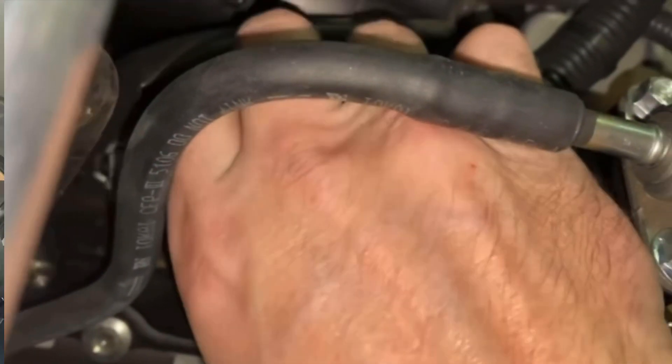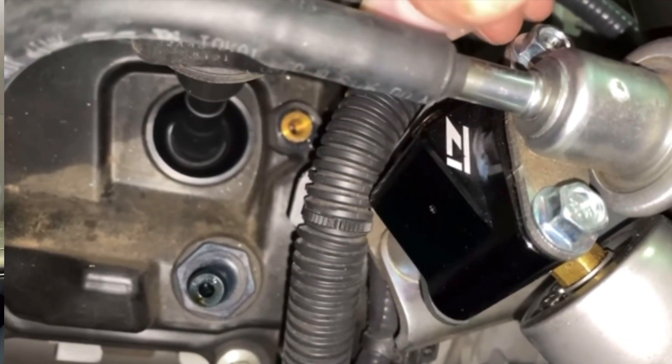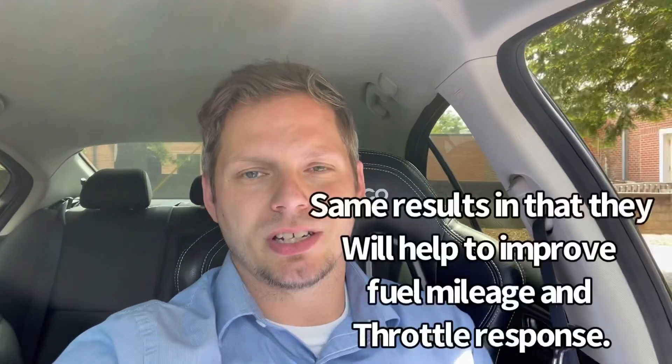These high-energy, high-output coil packs from Z1 Motorsports are about $400 for the set of six, and they claim to make about 17% stronger spark over OEM coil packs. That's significant. Higher output means potentially better spark, more efficient burning in the cylinders, better fuel efficiency, and a more efficient engine overall. To be fair, a new set of OEM coil packs will get you similar results — especially if you have a higher-mileage vehicle where the coil packs haven't been replaced in a very long time.